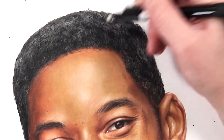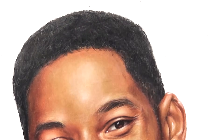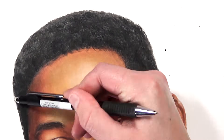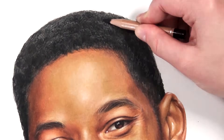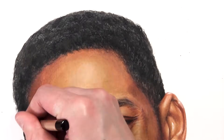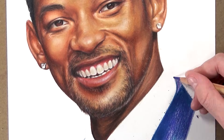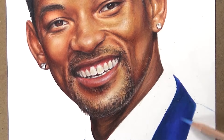Tip number eight is to identify your darkest areas and most highlighted areas in your reference photo before you start coloring. Getting the contrast right is crucial — if you don't get your darks dark enough and your highlights light enough, the drawing won't look realistic or pop. Getting your values right is actually more important than perfectly matching every color hue.